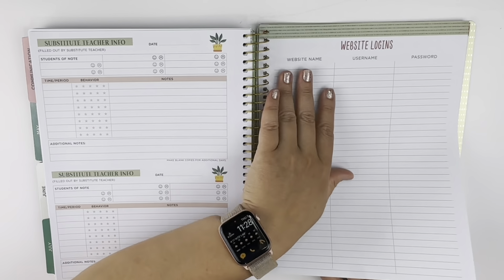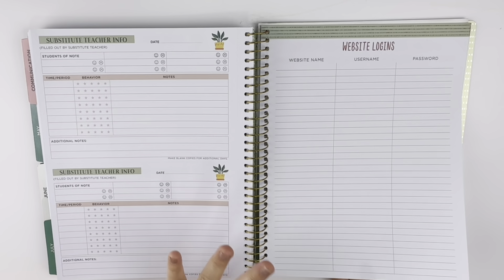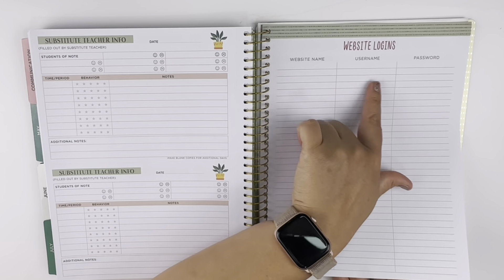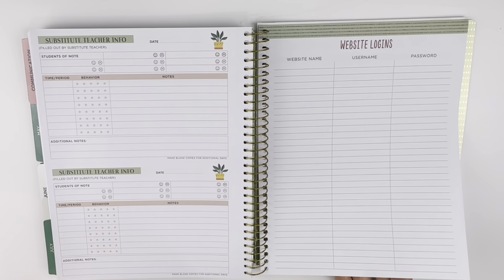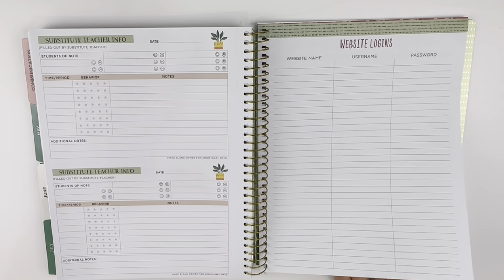There's a field trip info section, and also websites and logins where you can write down websites. As a homeschool mom I do tons of research and there are so many websites I look at — sometimes I'll forget which ones I found useful. So writing them in here would be a really great idea: just make a note of what the website was and what it was for. When I'm doing homeschool research I'll come across so many useful things and then throughout the year I'm like, 'What was that website with the great Bible study info or the great math help?' — and I won't remember.